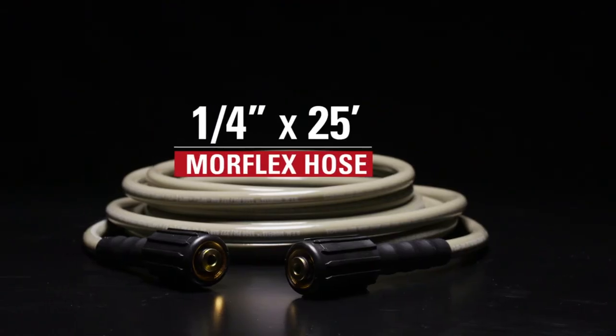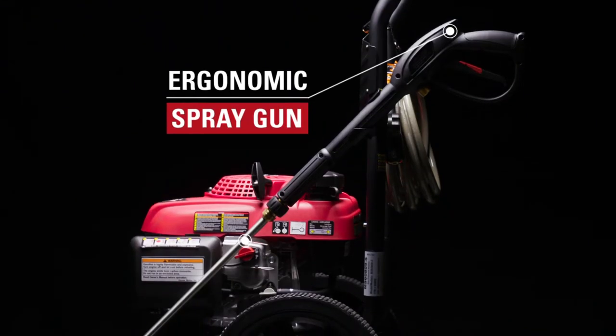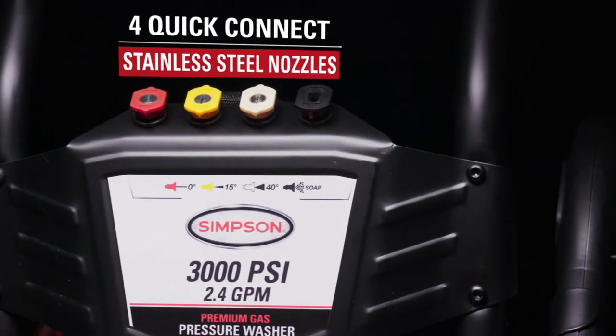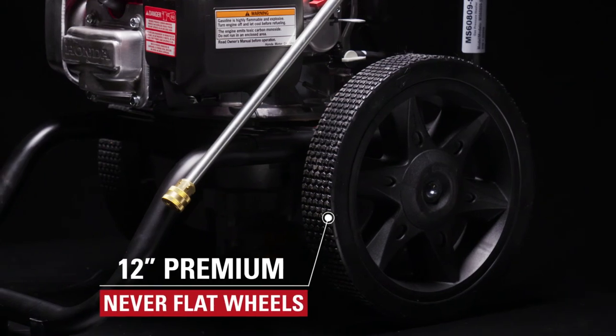The quarter-inch, 25-foot Morflex hose is lightweight, durable, and resists kinks and abrasions. Other accessories include an ergonomic spray gun and a 16-inch steel wand with four quick-connect nozzles. It's housed on a powder-coated welded steel frame with 12-inch never-flat wheels.